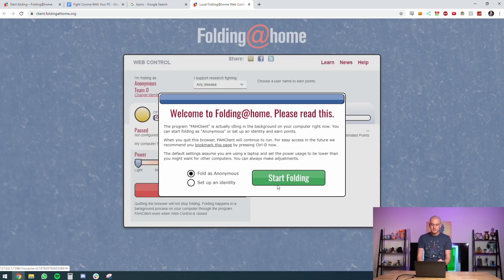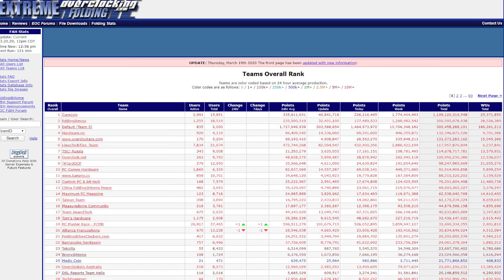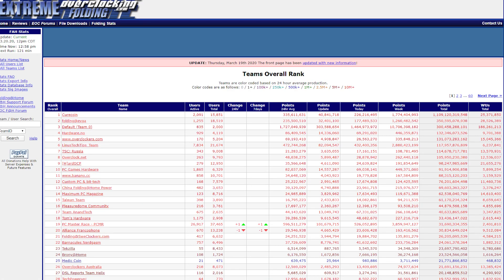You can fold anonymously without a name, but typically you want to set up an identity. Folding@Home ascribes points to every person doing it, and there's a leaderboard of all the top teams. We have a team here at UFD Tech, and if you're watching this video I'm asking you to consider joining our team so we can crack the top 100 teams currently processing for Folding@Home.